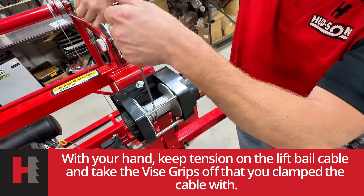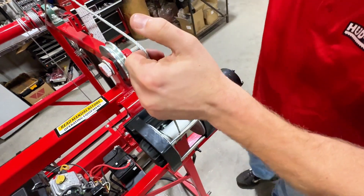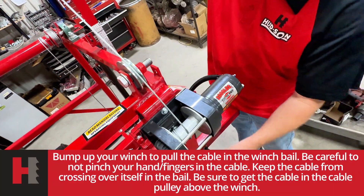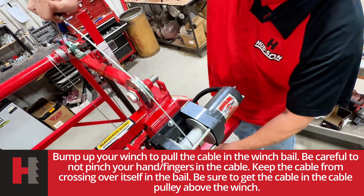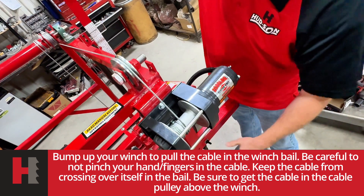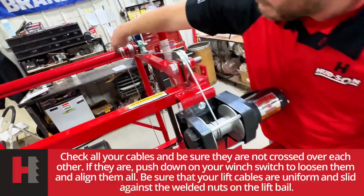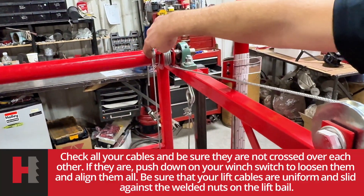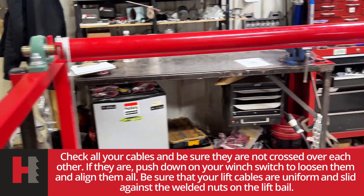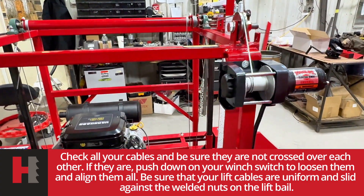Take off your vise grips that are holding your cable. Keep tension on everything. Put it in your pulley. When you do all this, your cables on your left bail might slide over — you always want to make sure those are pushed over against the nuts on both sides. Keep it nice and even, bump it up, and everything's tight — you're good to go.